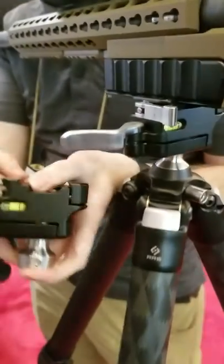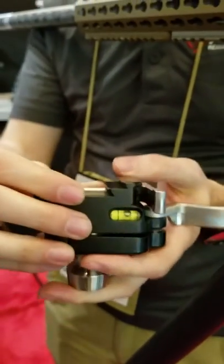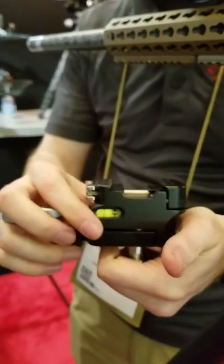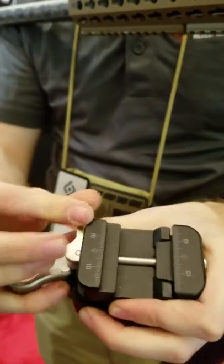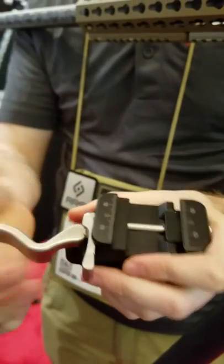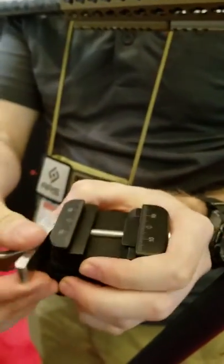The head also has bubble levels on both sides, so whether you're a right-handed or left-handed shooter, you can still have a bubble level indicator to make sure you're not canted. They're also glow in the dark. The levers rotate as well, so in the open position the lever can be flipped around and locked in either direction, making it more ambidextrous and better fitted for the shooter depending on their orientation. Only the top lever can rotate.